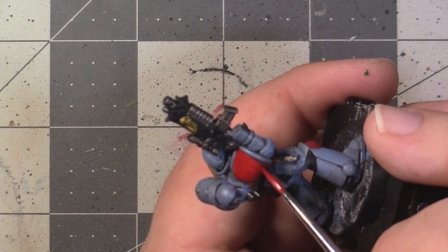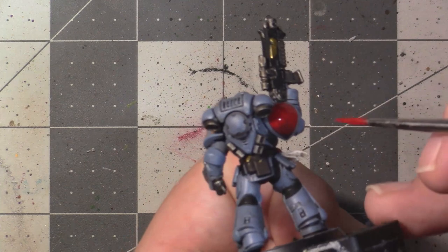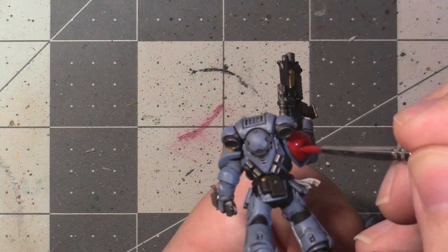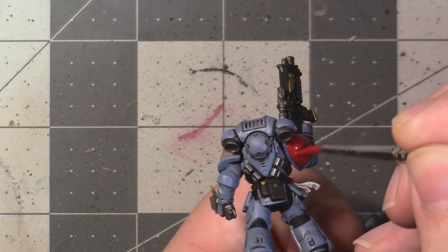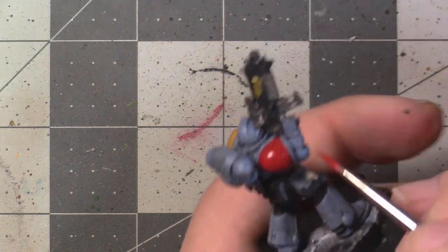For black areas, you probably don't need to apply much in the way of cleanup since you're not really brightening because it's black — unless you have shade that pooled and made an area look a bit saddened or glossy instead of matte. If you do have areas like that, you can bring some Abaddon Black in to clean that up.